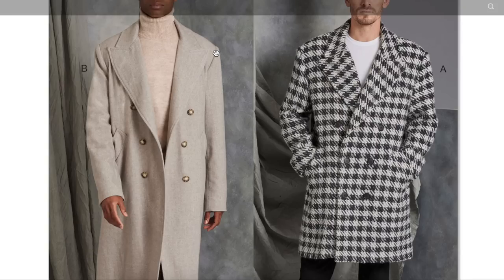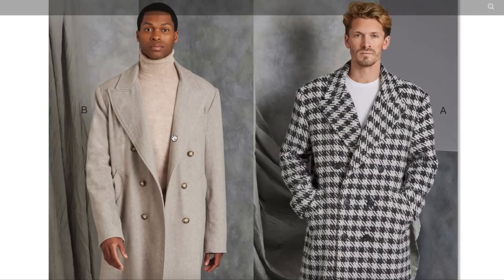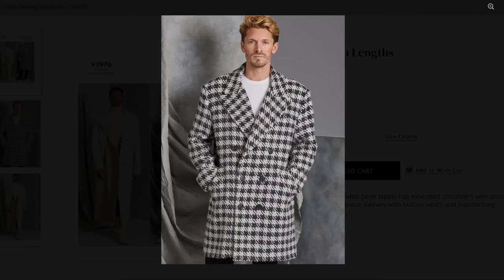This one has a drop shoulder, which is probably the main deviation from a classic men's coat — making it a little oversized. It's got a shawl collar kind of situation. I'm not entirely sure about the houndstooth paired with a t-shirt — something about the combination just isn't meshing for me. I don't think this model would actually wear this in real life.